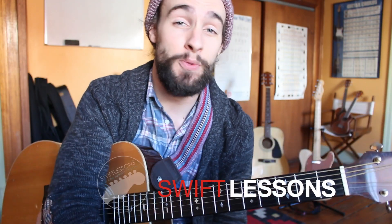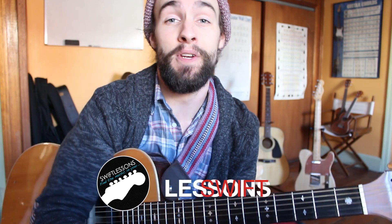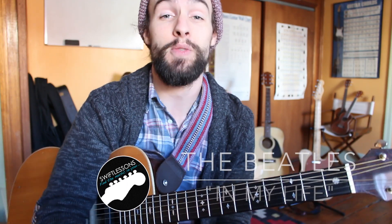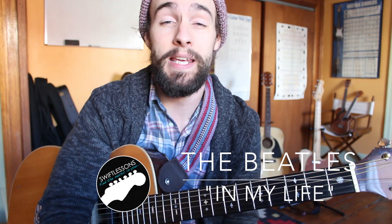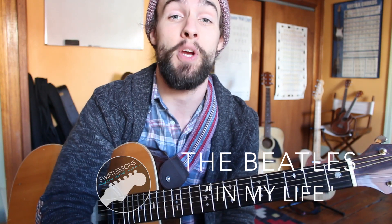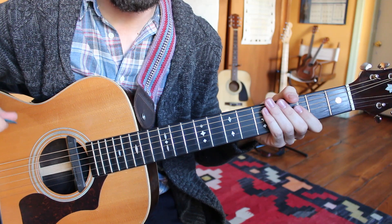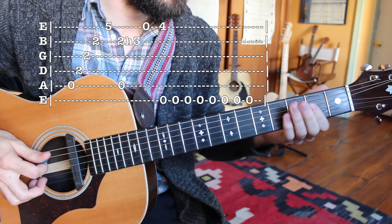Hey everyone and welcome back to Swift Guitar Lessons. Today I'm breaking down another Beatles guitar classic, perfect for solo acoustic performance. This one's called In My Life. Because I want to keep this lesson beginner friendly, I'm going to break down the standard way of playing it before jumping into a beginner friendly version. Let's get started. We have a close look at the neck. We're getting started with our intro section. I'm going to demonstrate it one time, nice and slow for you.